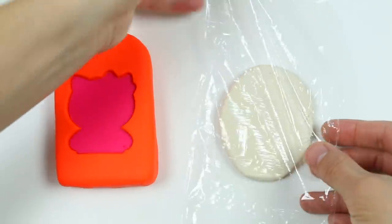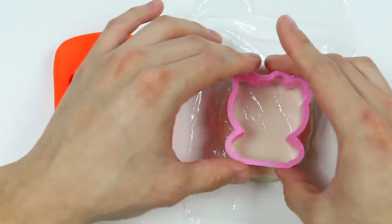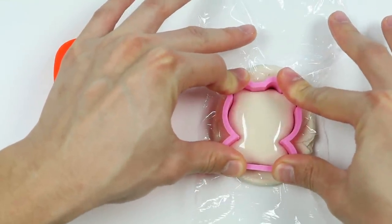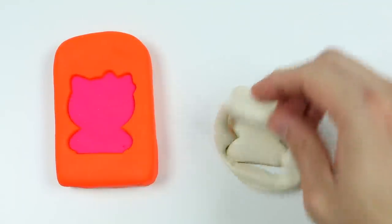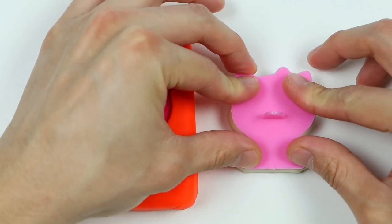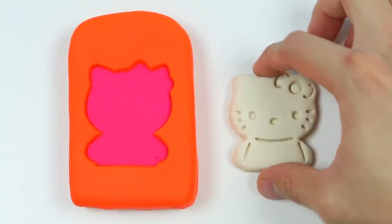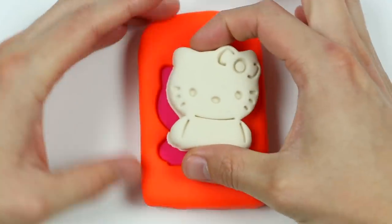Now I'm going to put some wrap on top of this white Play-Doh, and we're going to use the Hello Kitty stamp again. I'm not trying to get a clean cut with the shape, which is why I'm using the wrap — it will help us get more of a rounded shape. Now let's use this Hello Kitty design stamp. Awesome! We just made a perfect Hello Kitty shape. Now let's stick that on to the center of the lollipop.